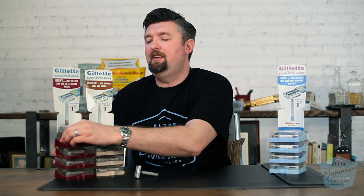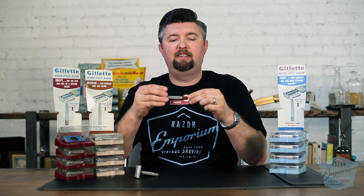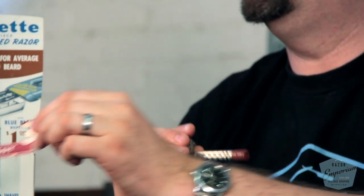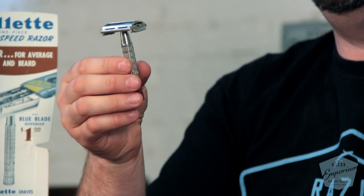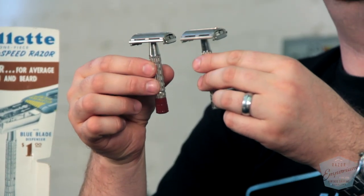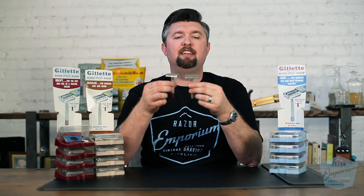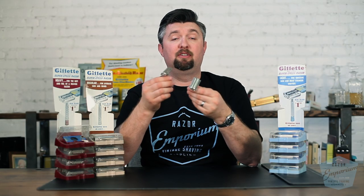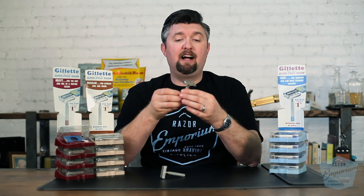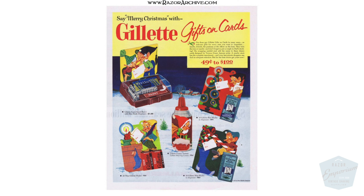And last but not least, the famous red tip heavy Super Speed. Mine even has this little banner down here that says 'heavy' — just a little piece of paper that went on the razor sets. This razor, in comparison to the regular Super Speed, is a little heavier with a bigger, chunkier handle. It has more blade exposure and a blade angle to give a closer shave, and it was meant for guys with a heavy beard or those who like the heft and feel of a heavier razor.